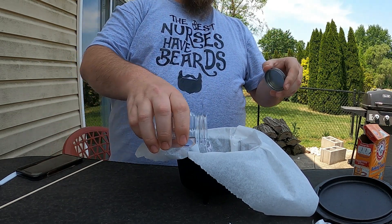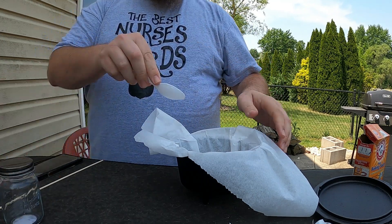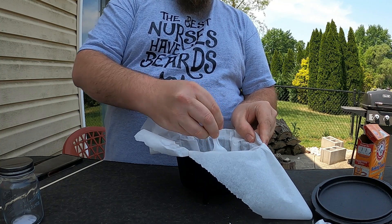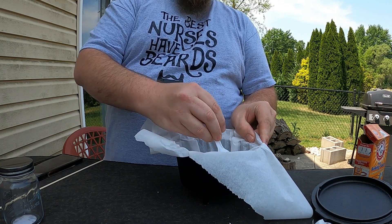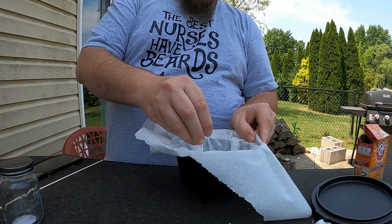Pour my water in there. It says mix until blended, so I'll stir it up real good. It just turns into regular cake batter.